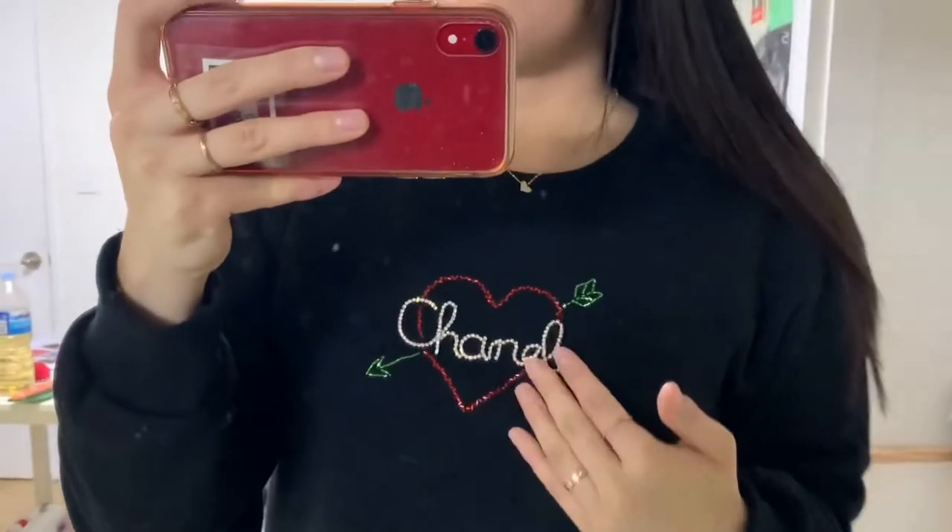And there you have your another Chanel embroidery jumper! This is how it turned out — I think this is my favorite.